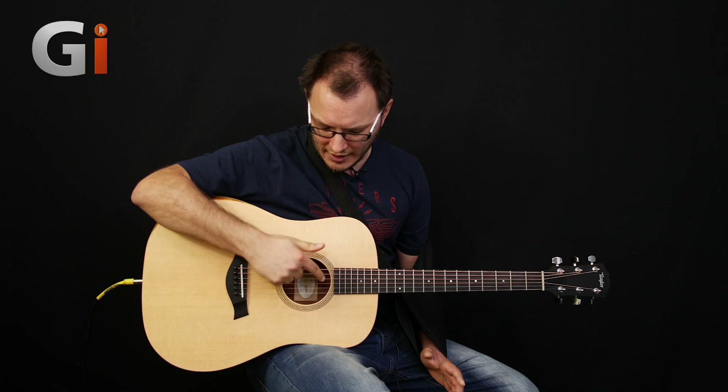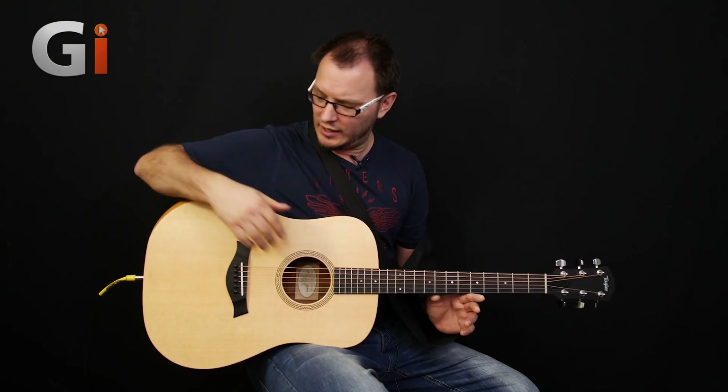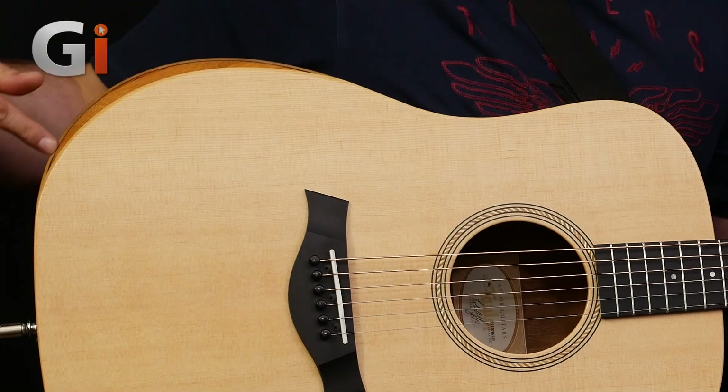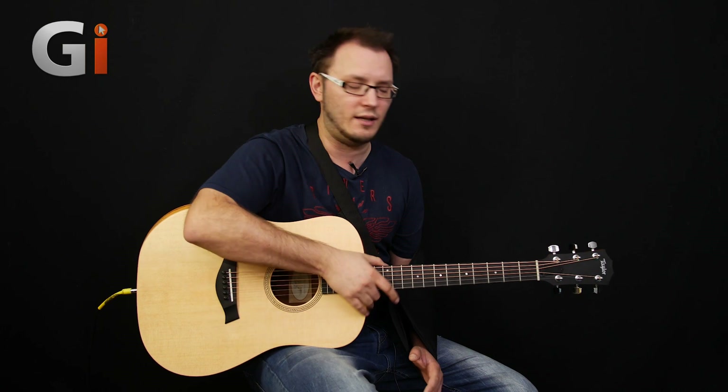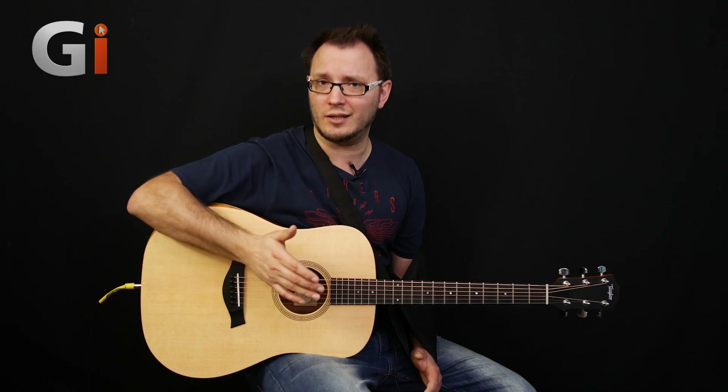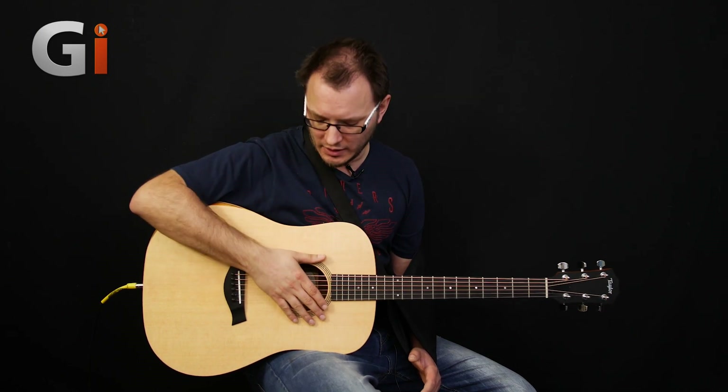We've got a nice rope-style rosette on there. And very impressively, we've also got a mahogany armrest on here. These are made from basically neck cuttings that are being thrown away in the factory, and they make the armrest. To have an armrest on a guitar at this price for a starter guitar is absolutely incredible, and it really does the job. You tend to only find those on super high-end Taylors and super high-end acoustic guitars within the market. So to have one on a starter guitar enhances the playability and comfort of the instrument — very, very impressive indeed.